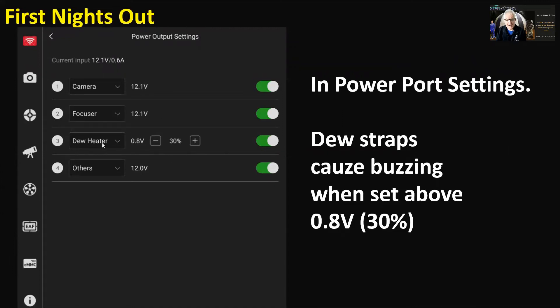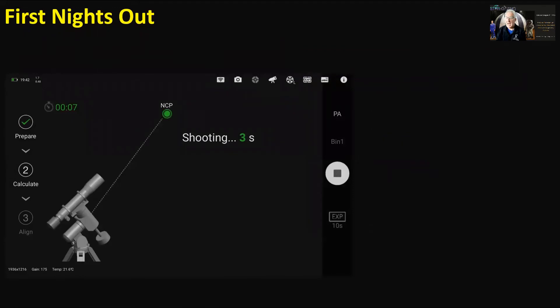In the power port settings you can adjust each port, and if you've got one set to dew heater you can adjust how strong that is — how hot the dew heater straps get. I found that if you put it above 0.83 volts or 30%, you get a buzzing from the ASI Air. From what I've seen online, ZWO thinks that's normal and they may be working on resolving it, because it never happened on my old Pro.